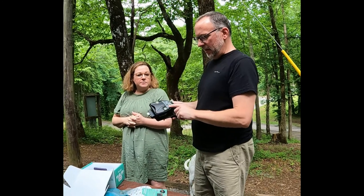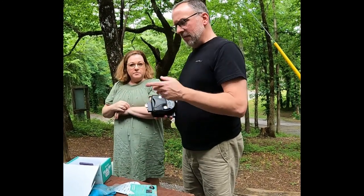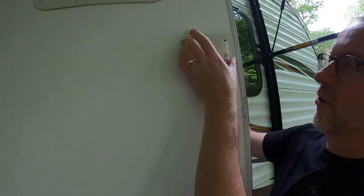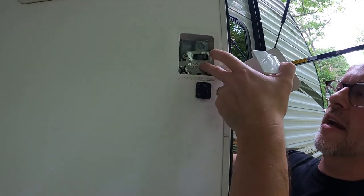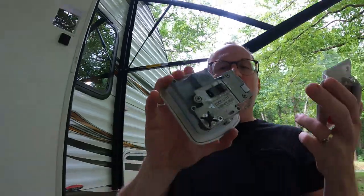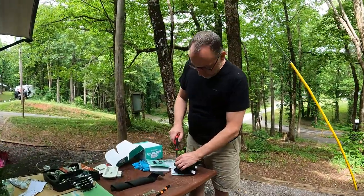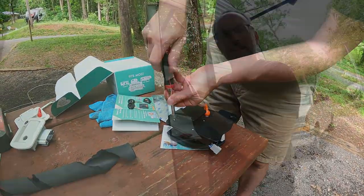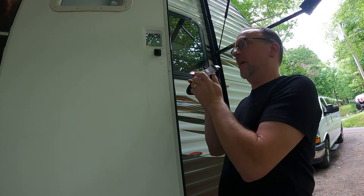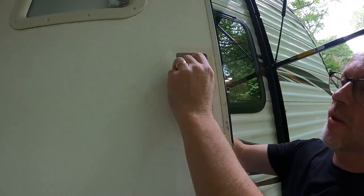So it's a keyless door entry which you can access your RV without a key, just with codes. But it also comes with some remote fobs. To take the old handle off, you just pull the screws on both sides and on the strike plate, and then you should be able to simply remove your old handle. Then we have to separate the front and the back of the new one. Just like the old one, four screws. Here is our new lock, and we are going to install it by carefully sliding it into this spot, pulling the wires through.